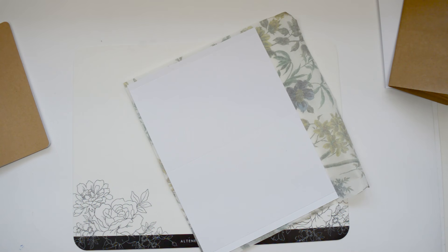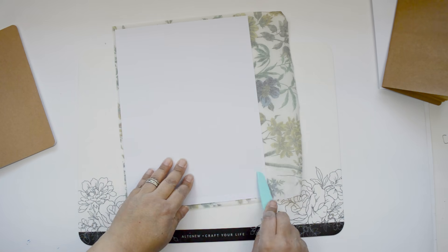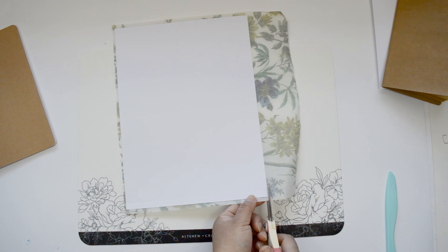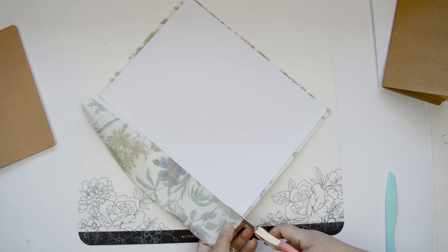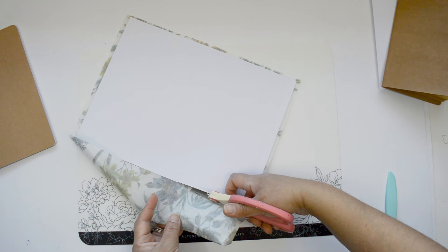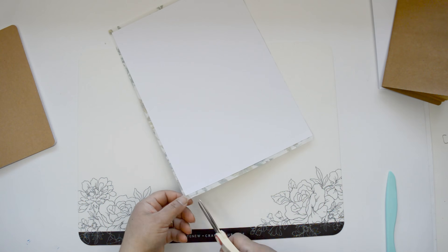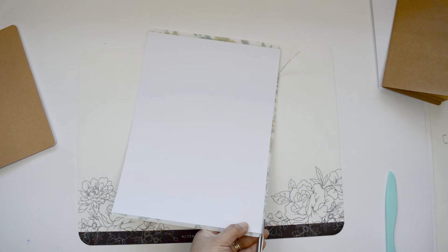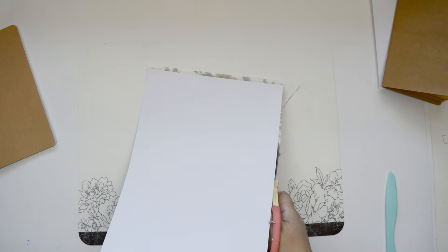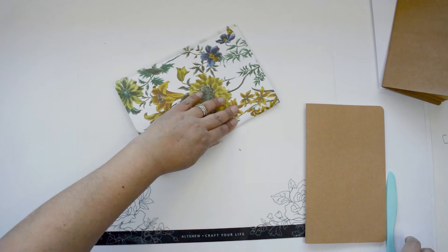I've chosen to leave extra washi tape on the sides. I want to keep the top and bottom edges of the traveler's notebook clean, so I'm going to use scissors to fussy cut a straight line following the cover edge — keeping it really clean. The pieces of washi tape hanging off the sides I'm not going to cut; I'm going to leave them. The only thing I'll do is cut a little triangle notch at the corners, and I'll show you why right now.